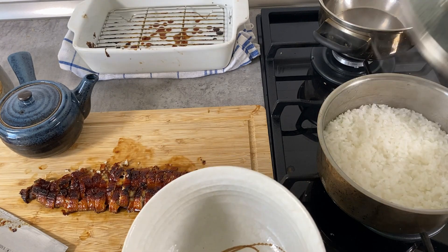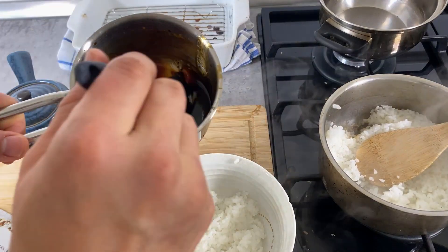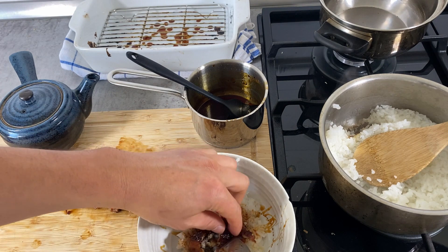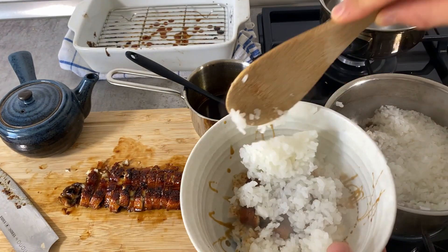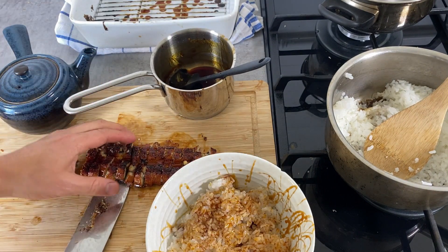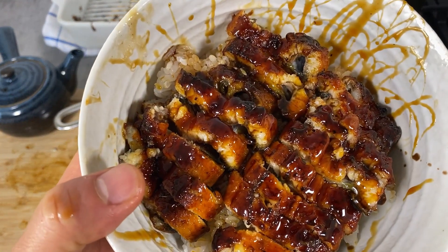Let's put the rice and unagi together. When using a shamoji, wet it first so the rice doesn't stick. Put a little bit of rice in the bottom, drizzle a little sauce over it, then place a couple of pieces of unagi on the bottom so it will be evenly spread out. Add another layer of rice on top, then another layer of sauce, then the rest of the unagi on top, and drizzle a little more sauce. This is finished. Let's eat.